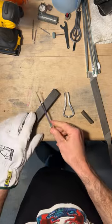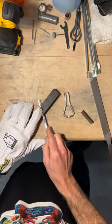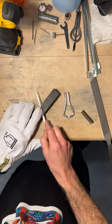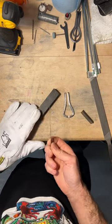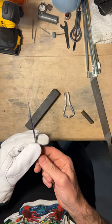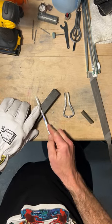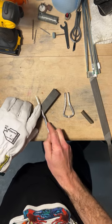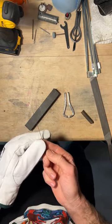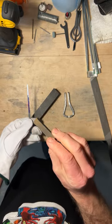I've got my whetstone here and I just give her like such and I just go for a while. I'm not going to film all this, this is really boring. I just look for it to be a nice smooth edge and keep going until it's smooth enough. Then I switch sides and do the same thing. I try to make it nice and even so that it's a nice sharp point. At the end I just take the fine burr off and knock the very tip of the edge off.